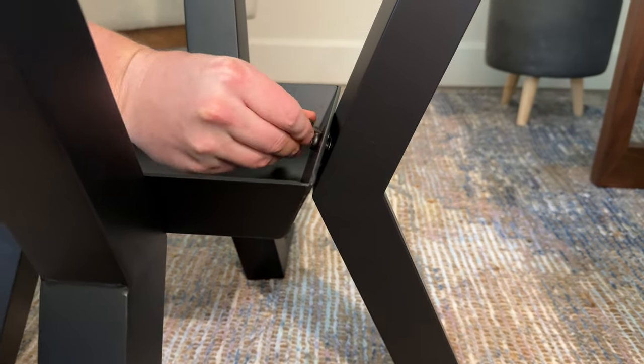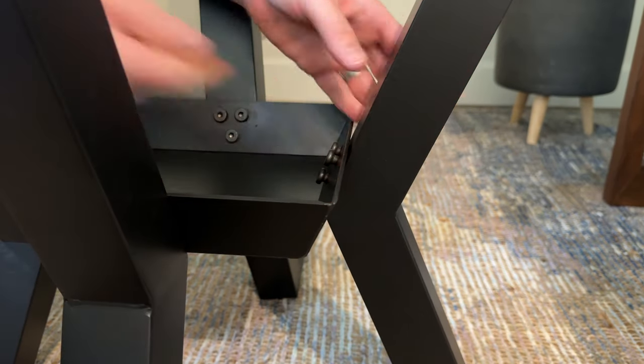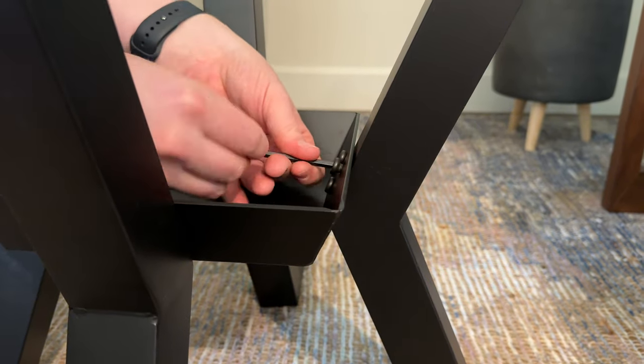The last leg is by far the easiest because at this point you've got the other three on and you're just balancing the leg and screwing them in. Once you tighten all of them fully, the legs are attached to the centerpiece and that's all set.